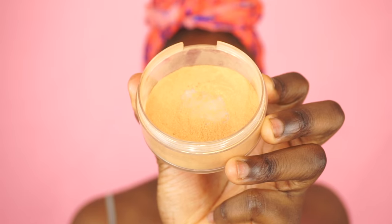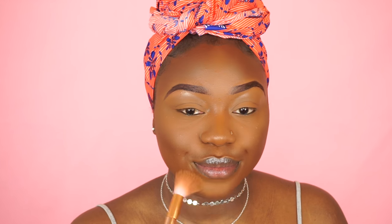To set my highlighted areas I'm going to be using my concealer and placing that underneath my eyes and all the places that I highlighted. Now I'm going to set the rest of my face using my Sleek translucent powder in dark, and I'm just going to buff that into my skin.